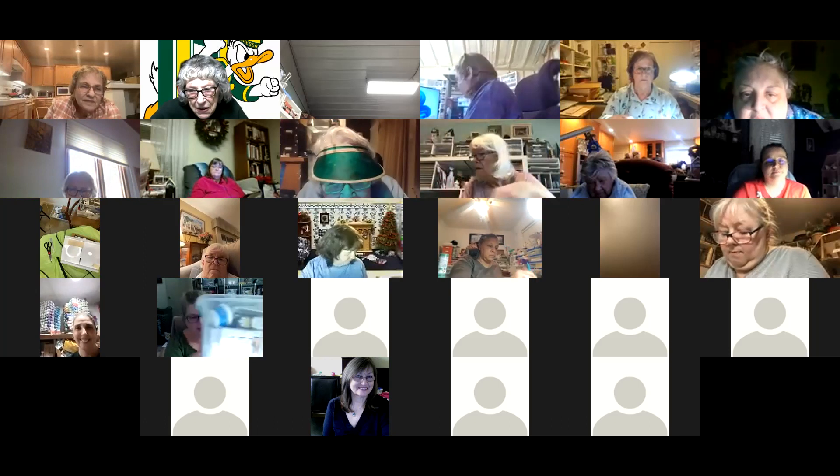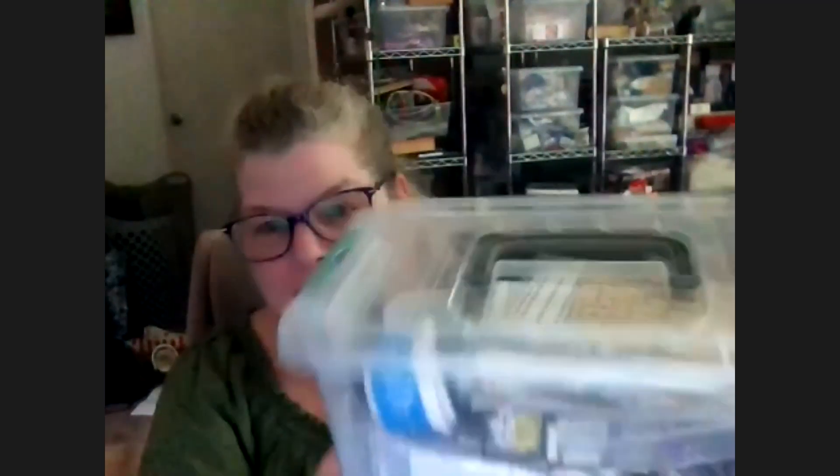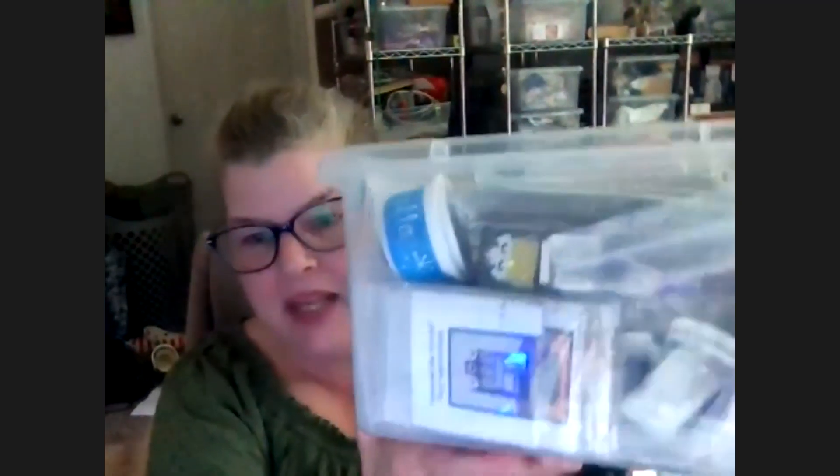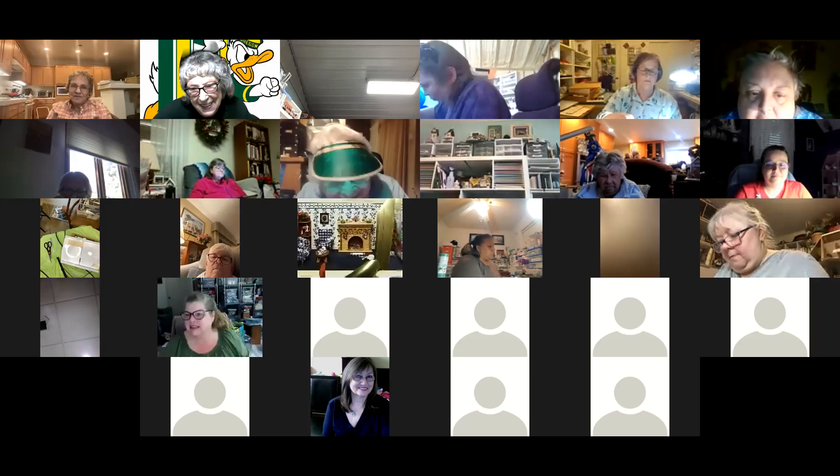I use these boxes — I get them at the Dollar Tree, they've got a really nice latching lid and a handle so I can grab them and see inside. The metal racks behind me are like baker's racks on wheels. I have the boxes stored the long way and I pull it out and I can see the whole thing. It's a mess right now but there's hope!